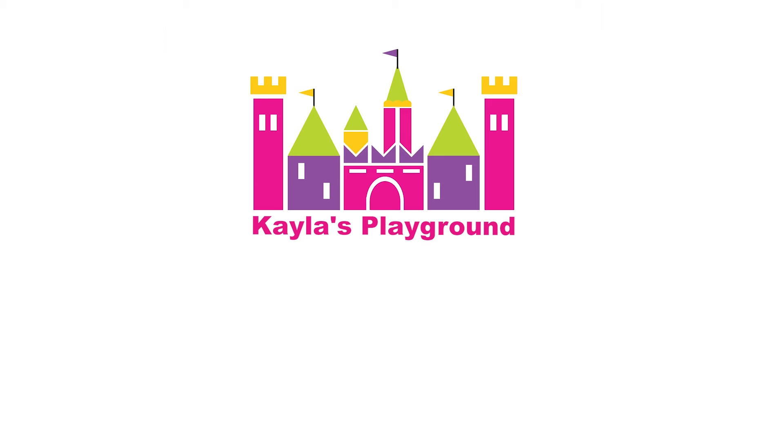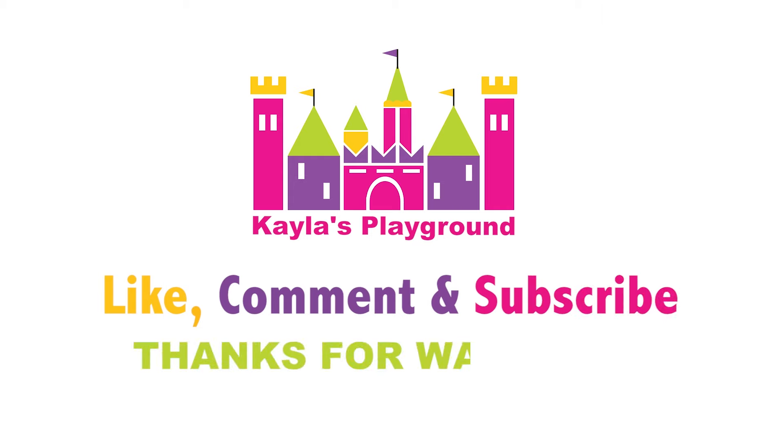Okay guys, this is the end of the video. If you guys liked the Japan crate, comment down below if you want me to do more. If you enjoyed this video, please like, comment, and subscribe. Thanks for watching.